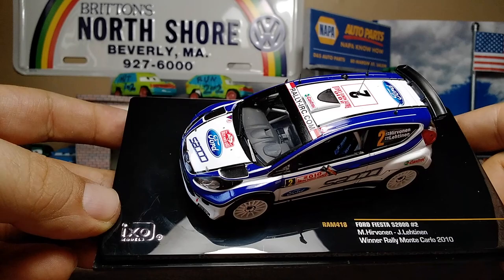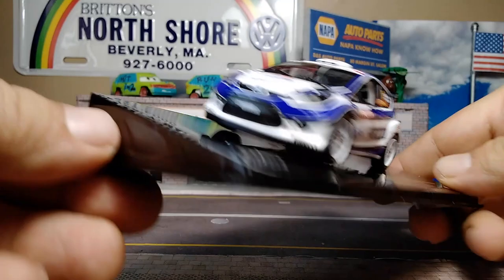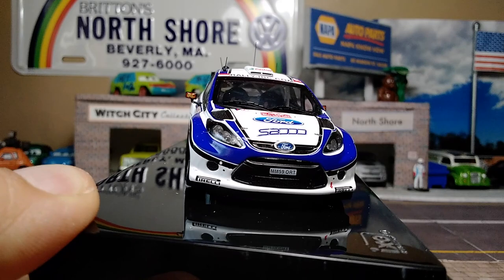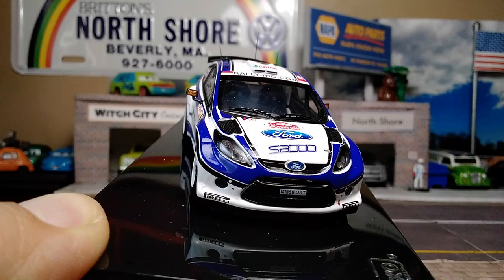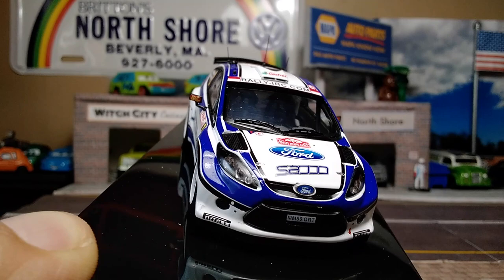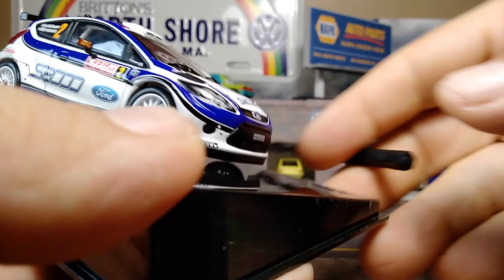There's a hard plastic little window with side mirrors. Look at the front — the nice badging on the Fiesta, all the individual little pieces, the windshield wipers, the tiniest little antenna, all the proper licensing, the badging, the logo, and the Monte Carlo Rally insignia.